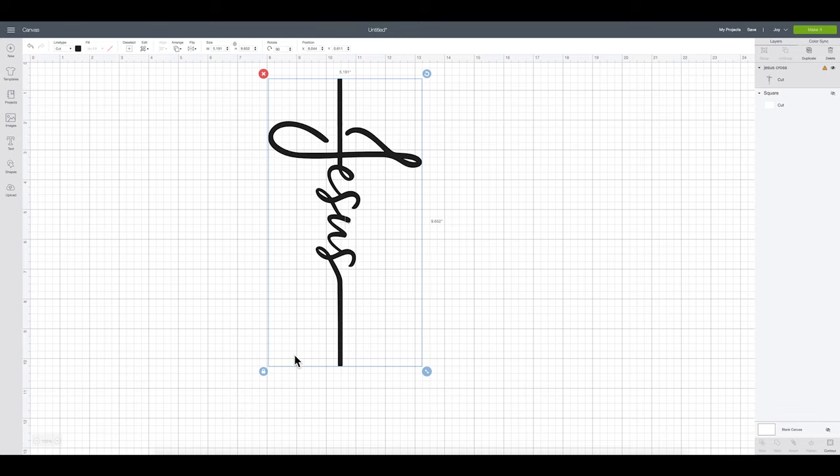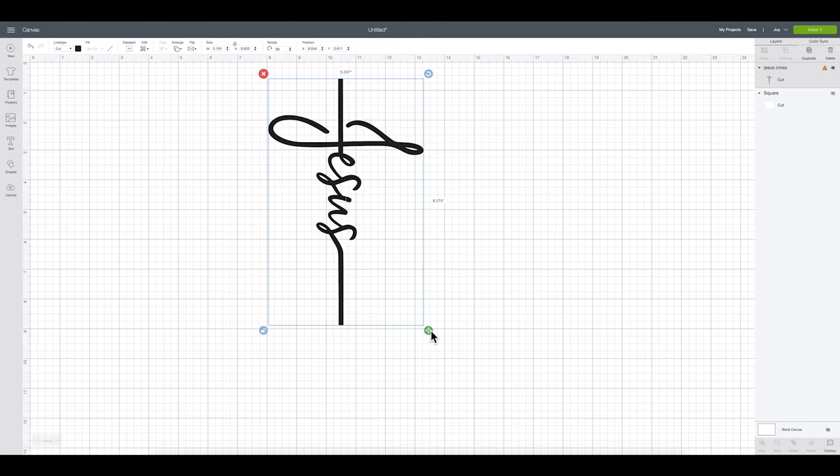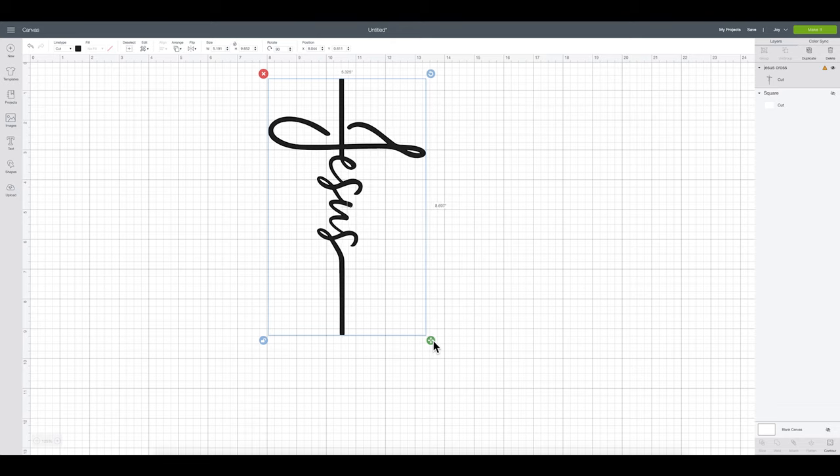I'm doing a v-neck shirt, so I don't want this to go down too low because it already has a lower collar line. I'm going to make this a little bit shorter and a little wider, just to be mindful of my length. That still looks really good and it still shows the design off really well. So I'm at about 5.5 by 8.6 inches, and that looks pretty good to me.